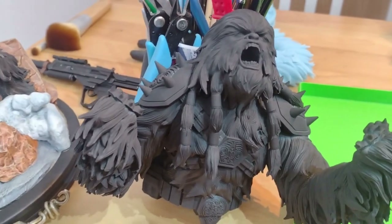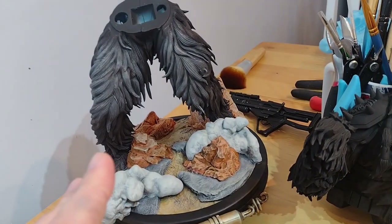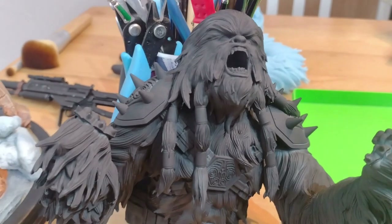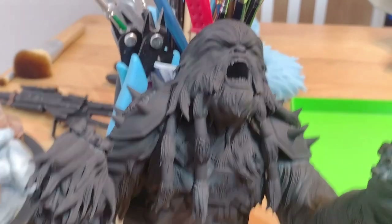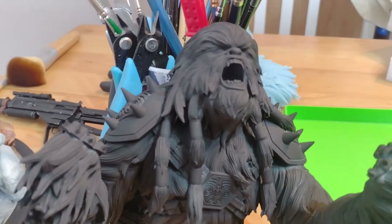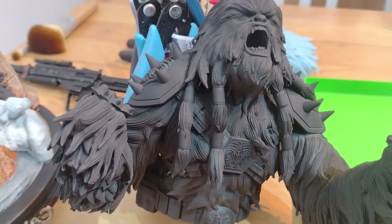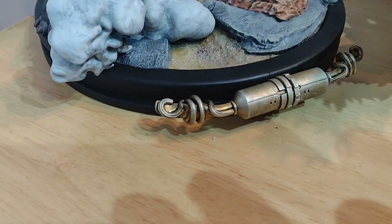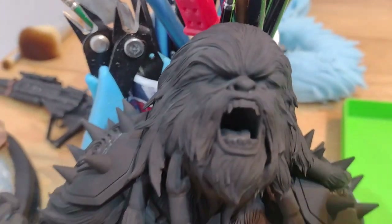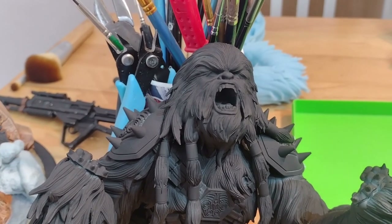Black Krrsantan is all primed up and I filled in the gaps around the braids, which came out pretty nicely. I need to colour-match him to the legs, so I'll carry on with the same steps: dry brushing a combination of blacks, browns, and greys. I'll pick out more details using the reference photo — he's got a lot of grey and white around his face. Then it's just doing all the gold trim and armour plates using the same techniques as the logo: a combination of washes, dry brushing, and edge highlighting.